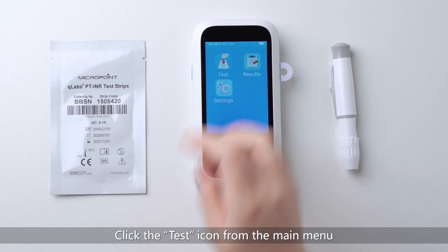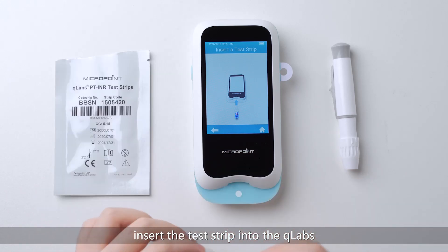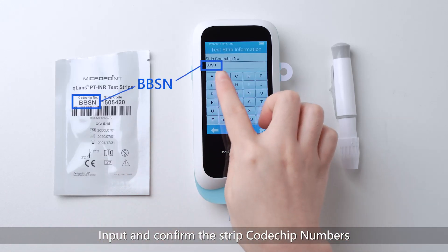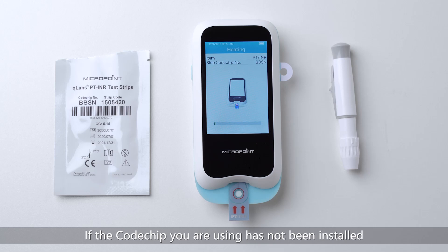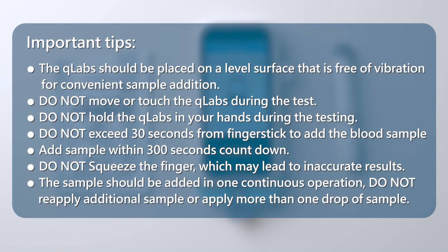When everything is ready, click the test icon from the main menu and insert the test strip into the Q-Labs with the arrow facing up. Input and confirm the strip code chip numbers printed on the pouch, then click Check to confirm. If the code chip has not been installed, input the code chip numbers and install it now. Important tips: place the Q-Labs on a level surface free of vibration. Do not move, touch, or hold the Q-Labs in your hands during testing. Do not exceed 30 seconds from finger stick to adding the blood sample. Add sample within the 300-second countdown. Do not squeeze the finger, as this may lead to inaccurate results. The sample should be added in one continuous operation — do not reapply additional sample or apply more than one drop.